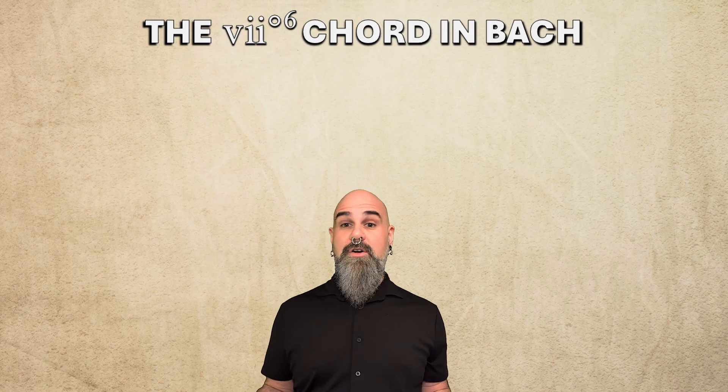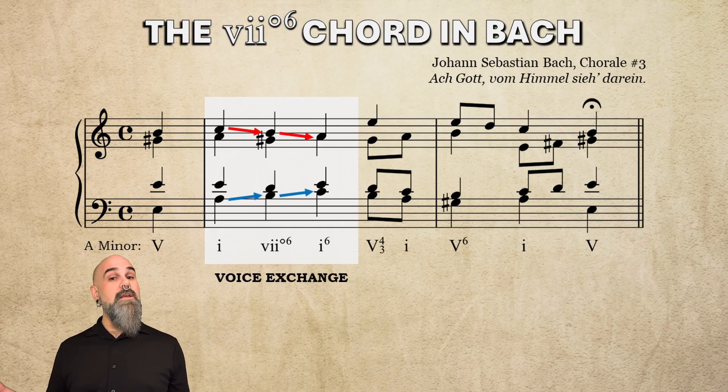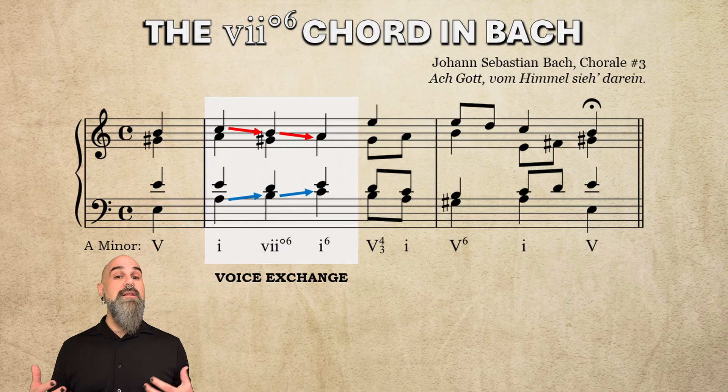Now let's take a look at some real examples in Bach chorales. You'll often see the vii°6 chord as part of a very stepwise bass line. First up is chorale number 3 in A minor, featuring I to vii°6 to I6, with the melody moving 3-2-1 and the bass moving 1-2-3, creating voice exchange between the two voices. This could just as easily have been a passing I-6/4 chord if the tenor had stayed on scale degree 5 the whole time, but Bach deliberately chose the vii°6 chord instead. Check out the whole bass line — it's entirely stepwise, except for those leaps between 5 and 1 at the beginning and end of the phrase.